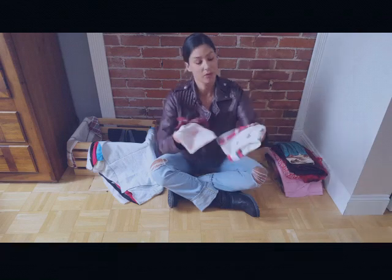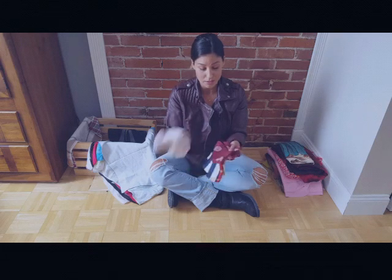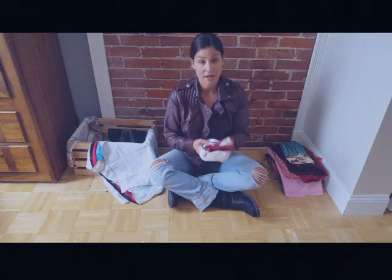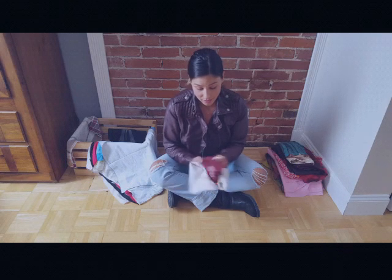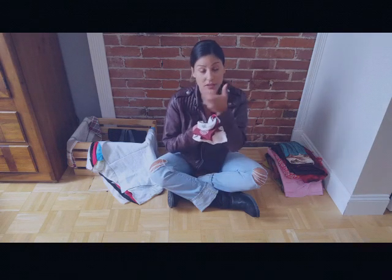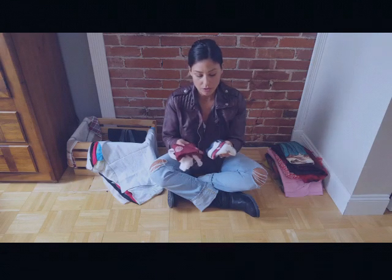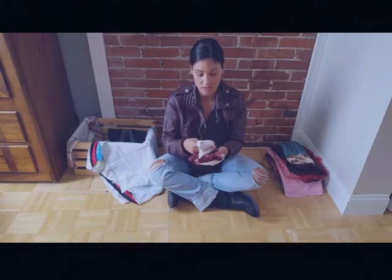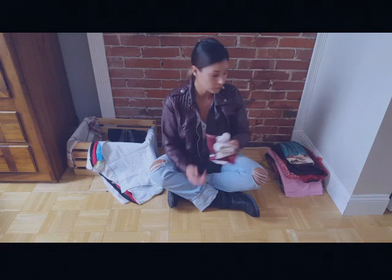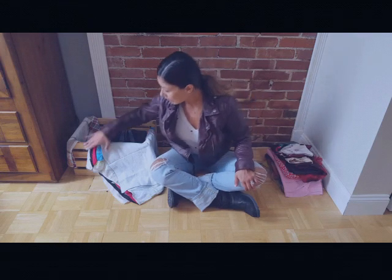I'd also advise against silkier, softer scarves because they have the ability to slip around. That could cause issues when putting your helmet on — slipping off, not staying tied tightly enough, or just causing more work than you want when riding a motorcycle.